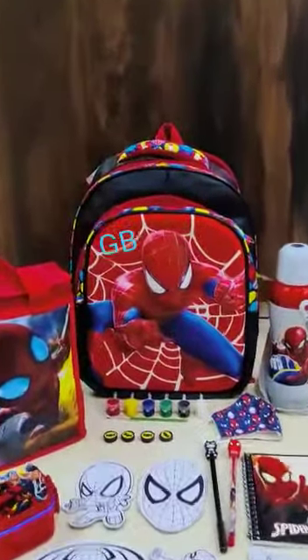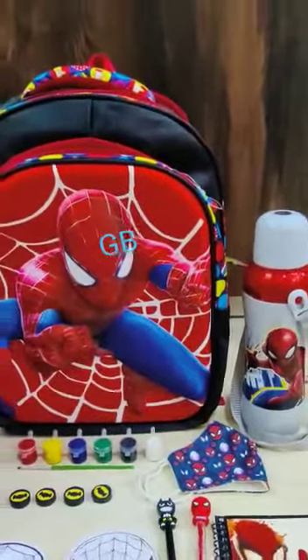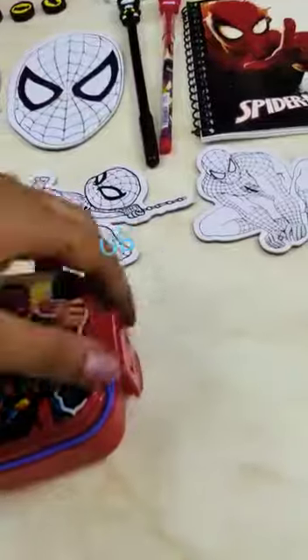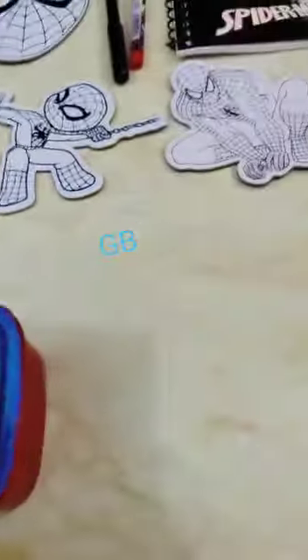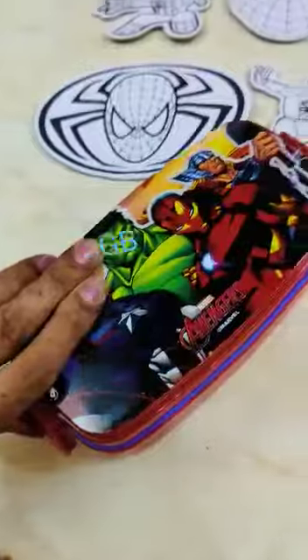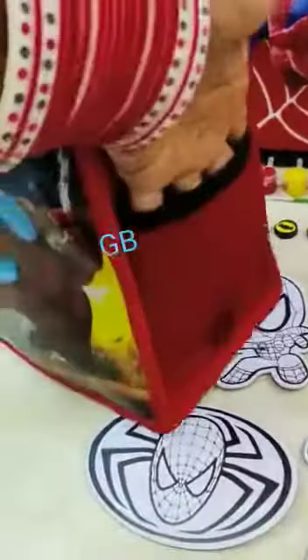Spider-Man jumbo shells combo — this is a full hamper for any kid to take to school. Starting with the branded lunchbox, two-layered, with spoon and fork included. You can keep anything in it; if you don't want the flap, you can remove it. This lunchbox is great for short breaks and short meals.